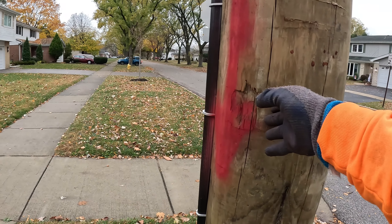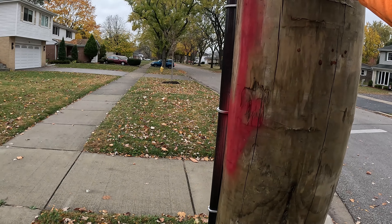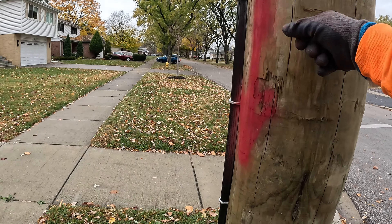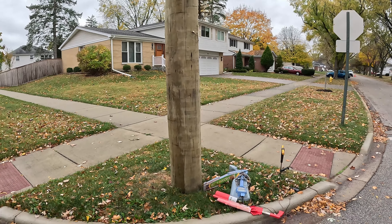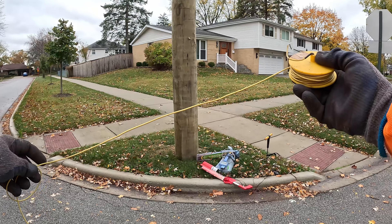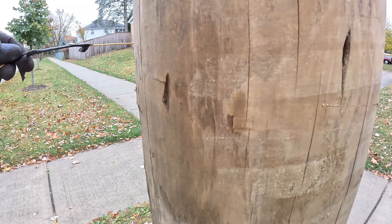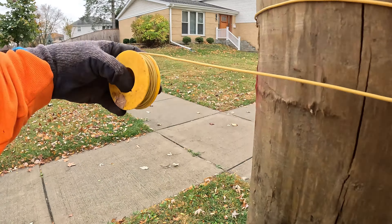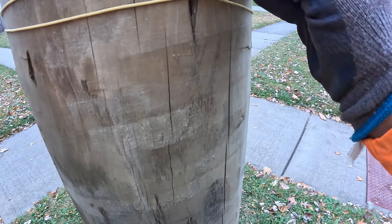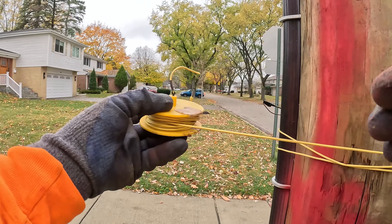Sometimes on the older poles there will be a slit down the middle, and the power line will be right in the slit with another strip of wood hiding the wire. In this case it's a brand new pole with a brand new LED light. So I've got this roll of wire, and what I'm going to do is wrap it around this pole here.